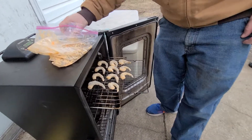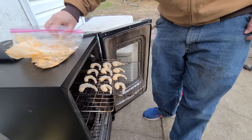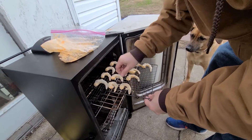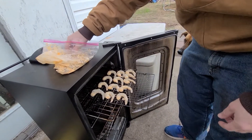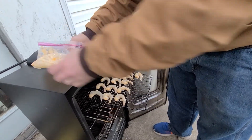So they don't fall through, we use cookie cooling racks. In the smoker, there's just not enough space. Because it's such a long cook, it doesn't really matter if they touch each other a little. I'm gonna try to get them all on one rack — if not, I've got a second rack.